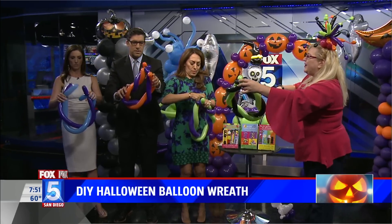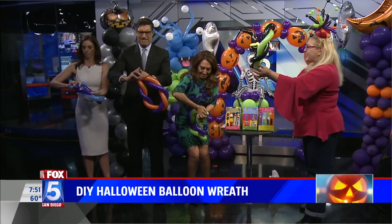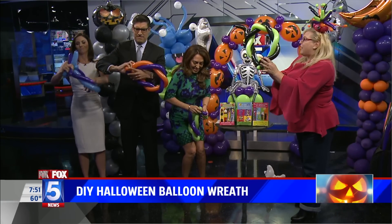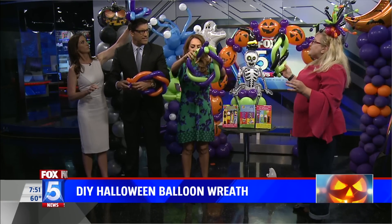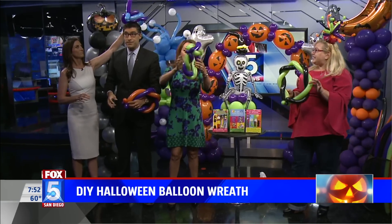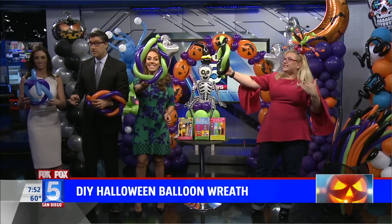Put those two bubbles together and twist those four bubbles together. Just like that. So now we have our basic wreath. Are these regular balloons — are these fancy that you never pop them? These are called 260s because when fully inflated they're approximately two inches wide and 60 inches long.